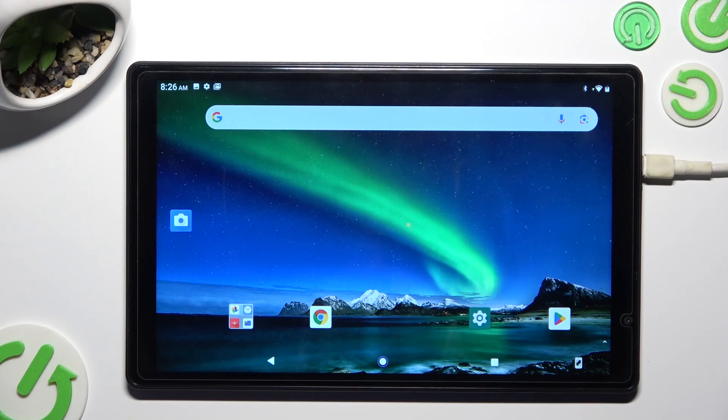Hi, in front of me is the Toshido P101, and today I would like to show you how you can check all the specifications of this device.